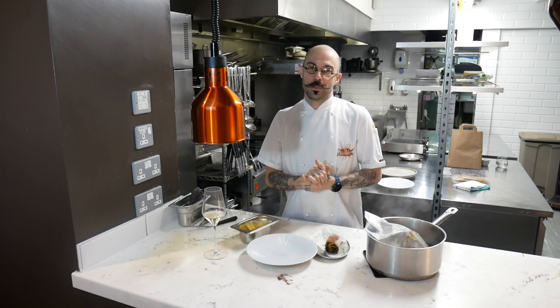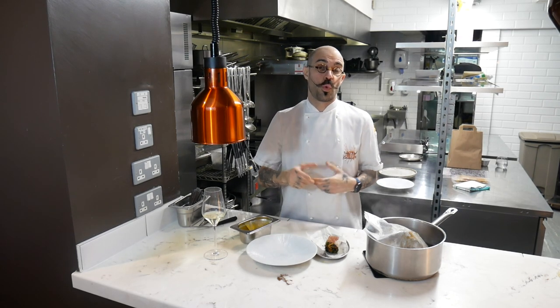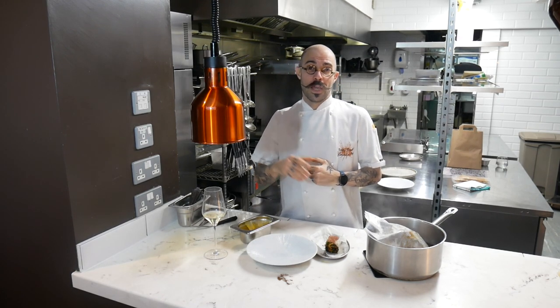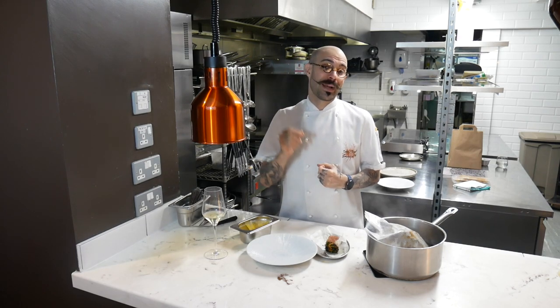Thanks so much for booking our Cook at Home kit for this Easter. It's really great you've done that. Your support has helped us stay open throughout the lockdown and we really look forward to seeing you on the 19th. Please do book online at copperandinc.com. We're open from May the 19th.